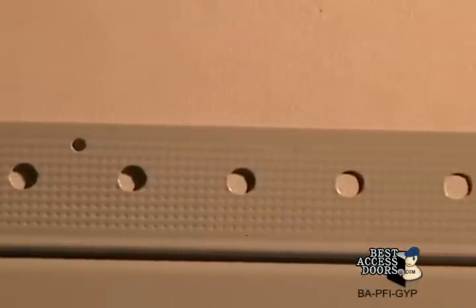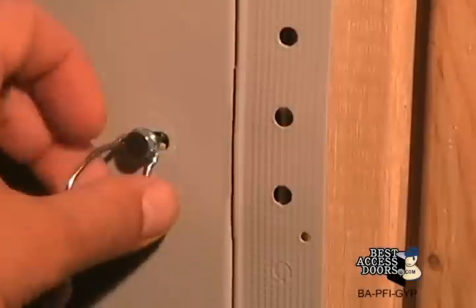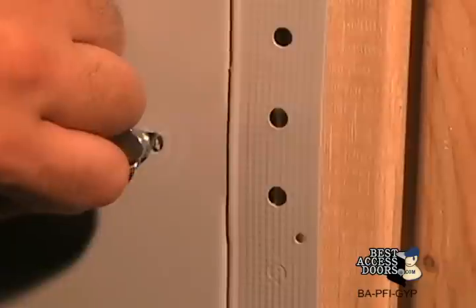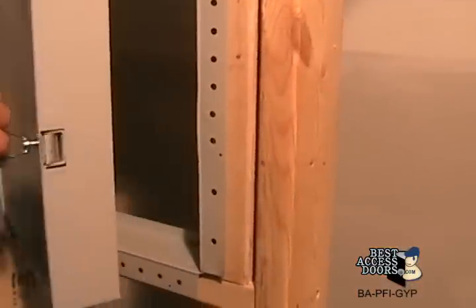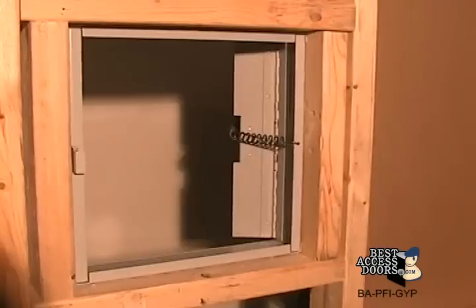One and one-eighth inch galvanized drywall corner bead flange. Includes both key tool and ring operated self-latching slam latch with an inside panel release, as per UL and NFPA standards.